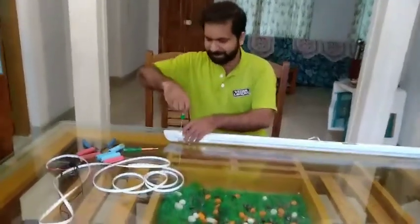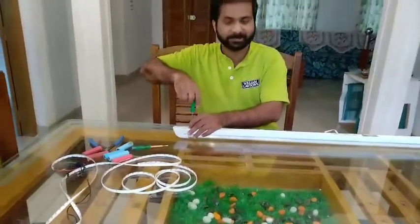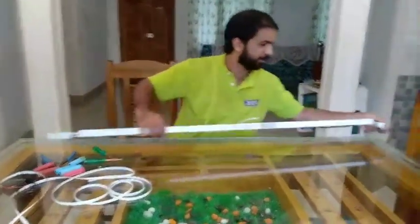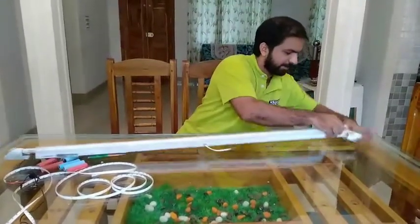Now, the first one is the cover. We have a cover here. How do we use this transfer side?